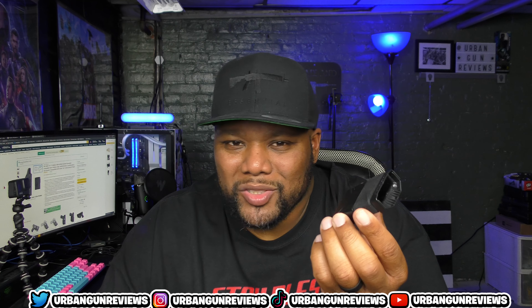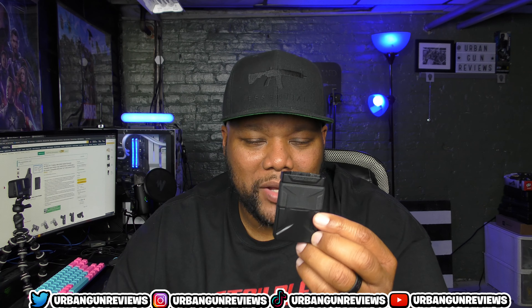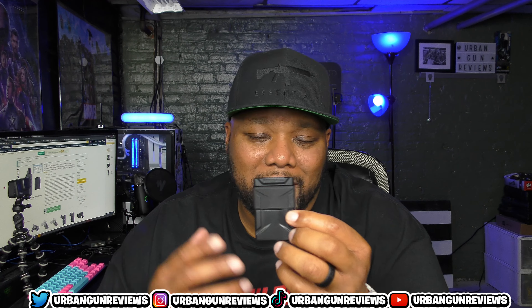What's good, gun family? Urban Gun Reviews, and today on the channel I'll be reviewing the Forcenter inside-the-waistband holster. Let's check it out.